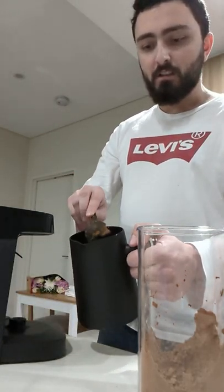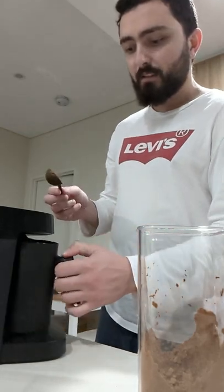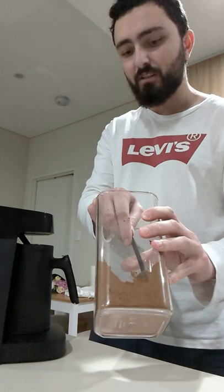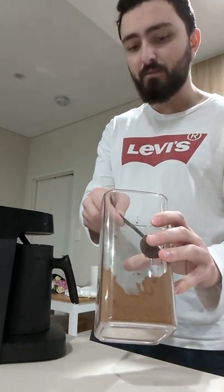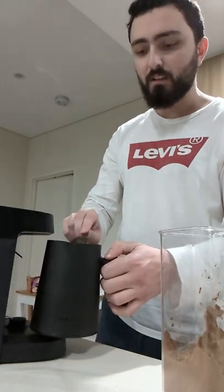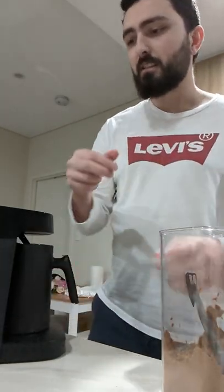Just put in a spoon of that. Some people, like when making tea, might put in a little extra for the pot — I tend to err on that side and put just a tiny smidge more for the pot as well. And that's that part covered.